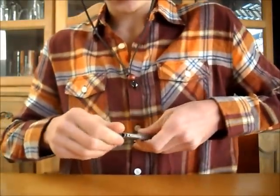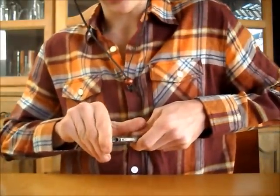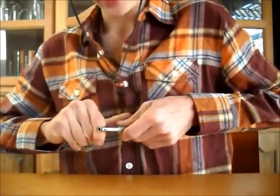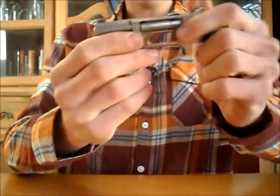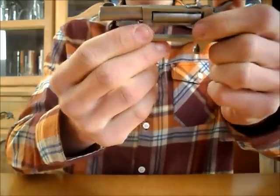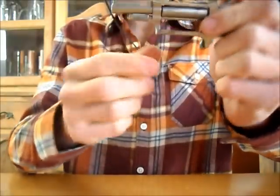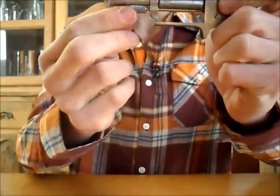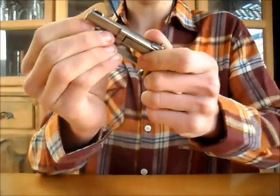I'm still having trouble with this because the base pin won't go in all the way, but I'm going to fix that because it's important. I have fired this with the base pin like that and it doesn't seem to have any issues.